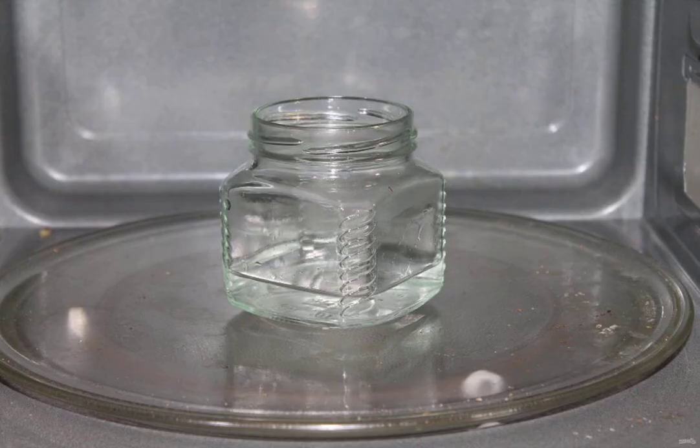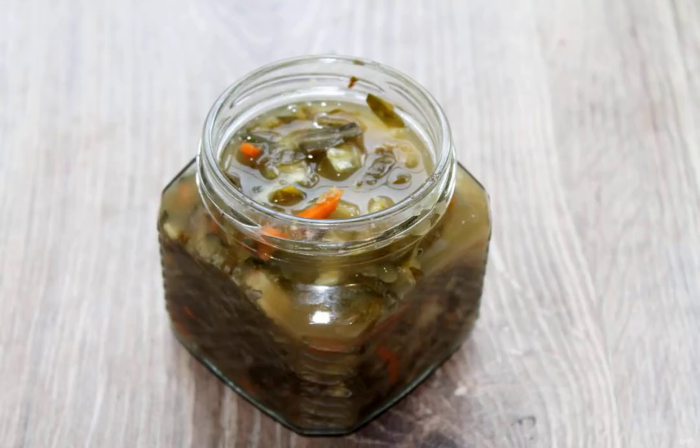After fermentation, prepare the jars. Wash them with baking soda in hot water and rinse thoroughly. Pour water into the jars and sterilize them in the microwave oven for 4 minutes at full power. Boil the lids over medium heat for 10 minutes. Remove the jars, drain the water, and fill them with the skanitsa to the very top. Close tightly with the boiled lids.